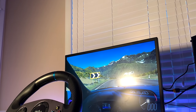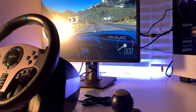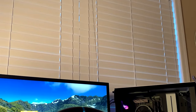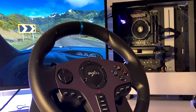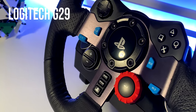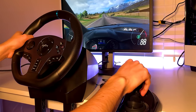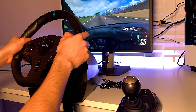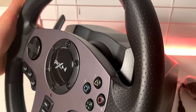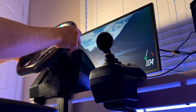To wrap up my thoughts on the PXN V9: this is a solid non-force feedback wheel. Compared to others with no force feedback, the V9 vibrates to increase immersion and comes with an included H-pattern shifter and 3-pedal set. However, at $200, it's competing with the Thrustmaster T150, TMX, Logitech G29, and G920, which not only have force feedback but are also of better overall quality. So if you're in the market for a gaming wheel and willing to spend around $200, the PXN V9 falls short of other offerings at this price. If it were priced more competitively — around the $100 range — I would say it's a pretty good bang for your buck, but it's hard to justify the current $200 price point.